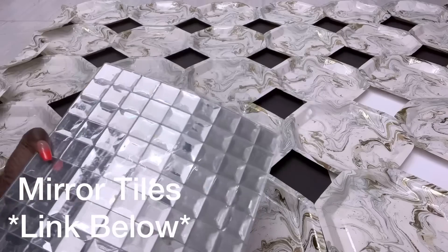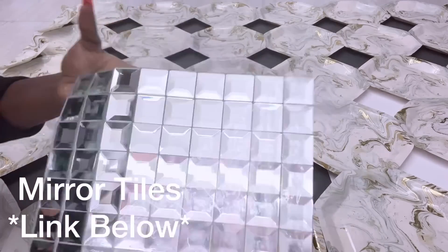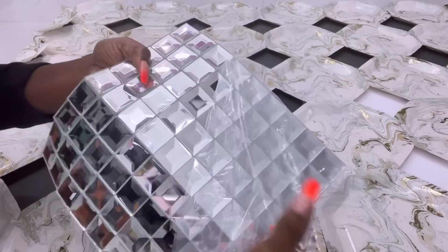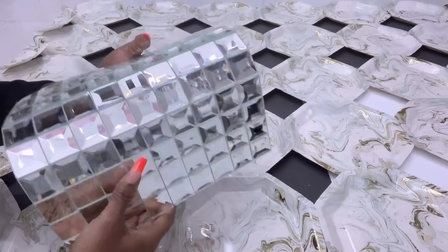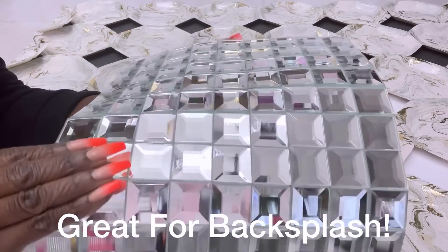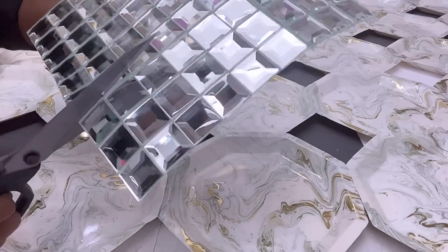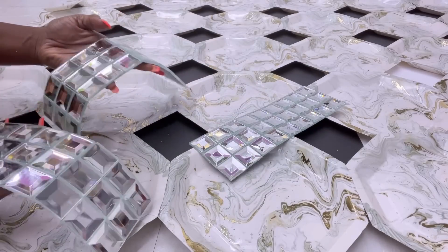The link for this is going to be down in the description box below. I'm going to use these tiles to cover up the open spaces to give it a more rich and glam look — whether you're looking at it from afar or up close. It's perfect for kitchen backsplashes. I'm going to use a pair of scissors to cut it down to the pieces I'd like to have in between the plates.